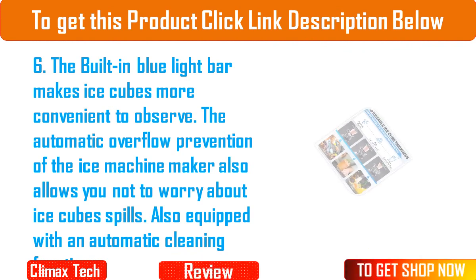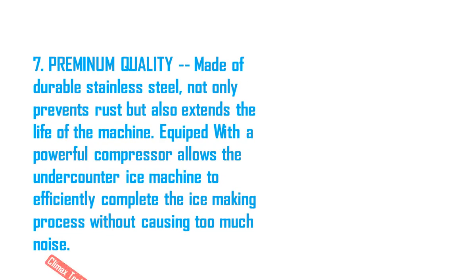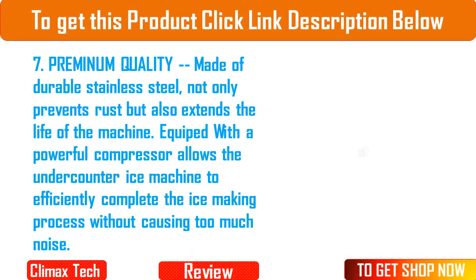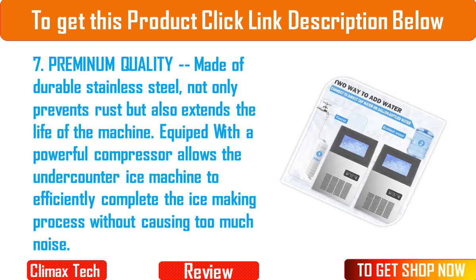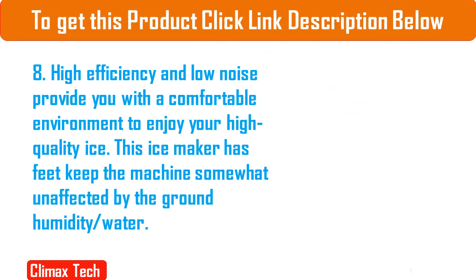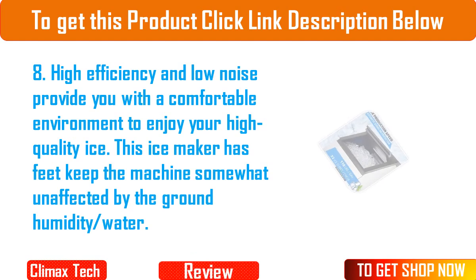7. Premium quality, made of durable stainless steel, not only prevents rust but also extends the life of the machine. Equipped with a powerful compressor, allows the under-counter ice machine to efficiently complete the ice making process without causing too much noise. 8. High efficiency and low noise provide you with a comfortable environment to enjoy your high quality ice. This ice maker has feet to keep the machine protected from ground humidity and water.